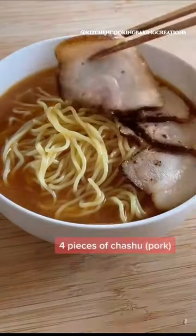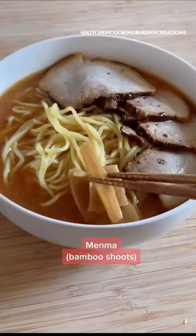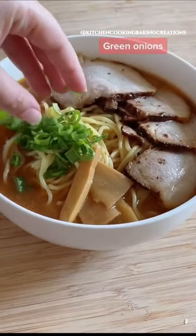Add pieces of pork, bamboo shoots, fresh green onions, Naruto, and half of a marinated ramen egg.